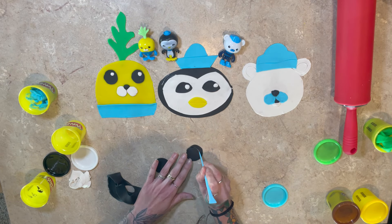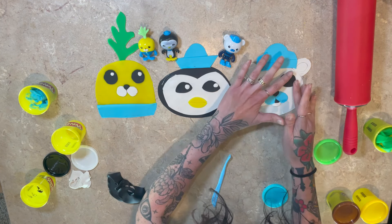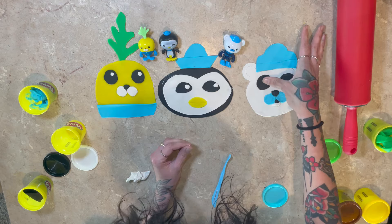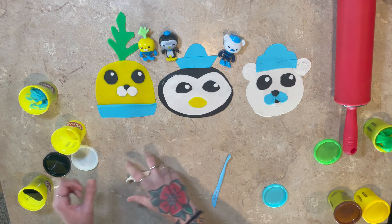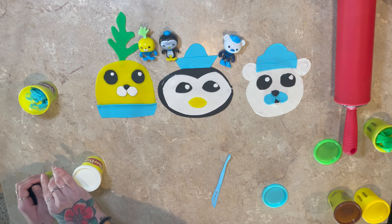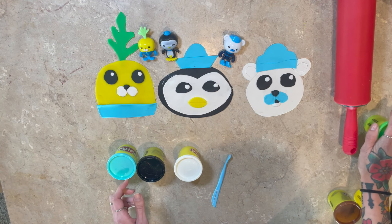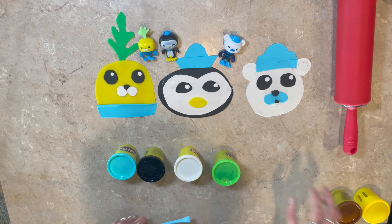Have you ever seen a polar bear swim? They're excellent swimmers — did you know that? Oh yeah, I've seen a polar bear at the zoo. Have you ever seen a polar bear at the zoo? Let us know in the comments. Now we're going to put the little sparkle in his eye. Perfect. We have Peso, we have the Vegimal, and we have Captain Barnacles. We actually only needed five things of Play-Doh to make this work.